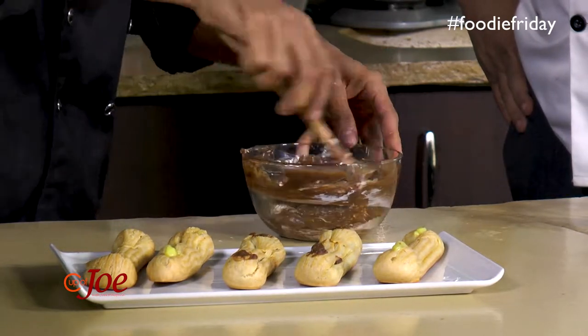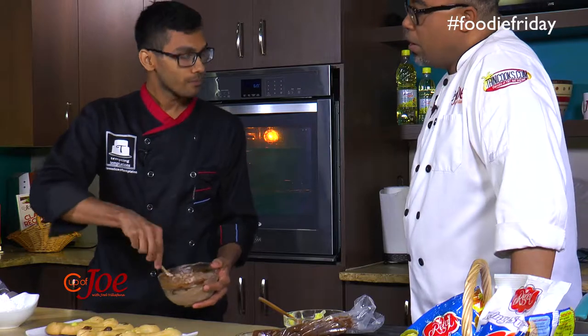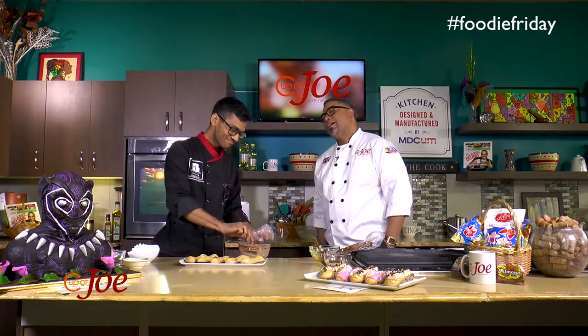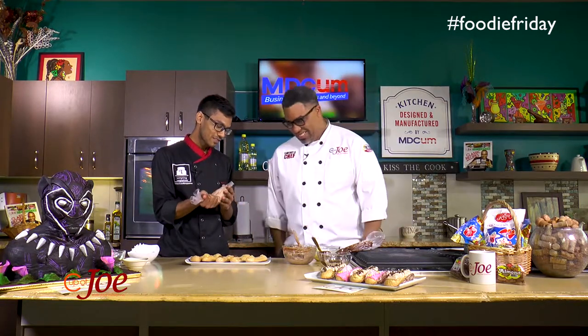So tell me about Tempting Temptations — how long have you been going? Tempting Temptations has been around for almost three years already. I've just recently started to push it a bit more. I was a student at TTHGI and learned everything I needed before branching out on my own. I always wanted to do food — food was the first love, but then I just fell in love with pastry. Now this is what I do — mostly sweets.